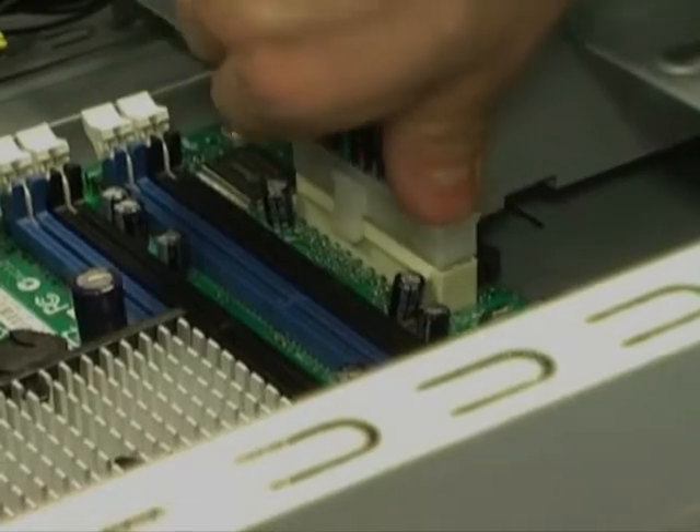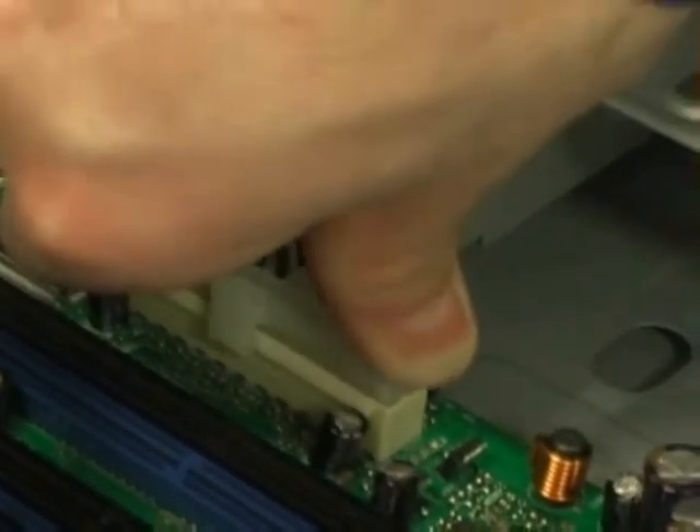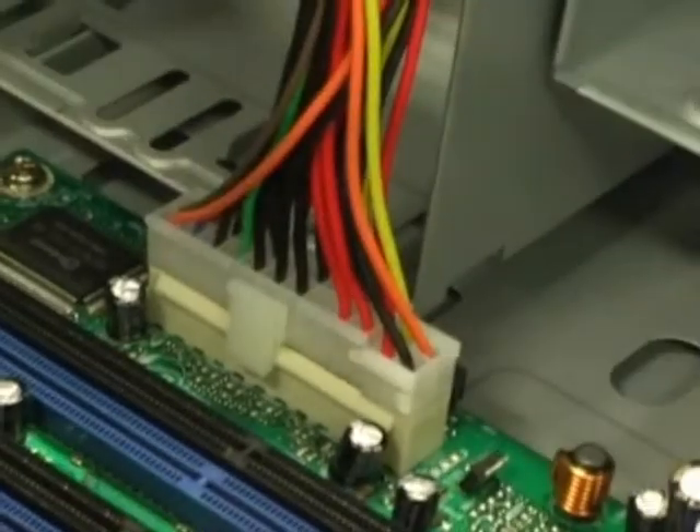The 20 pin power supply needs to be connected from the power supply to the motherboard. If this is not connected correctly the computer will have no power.